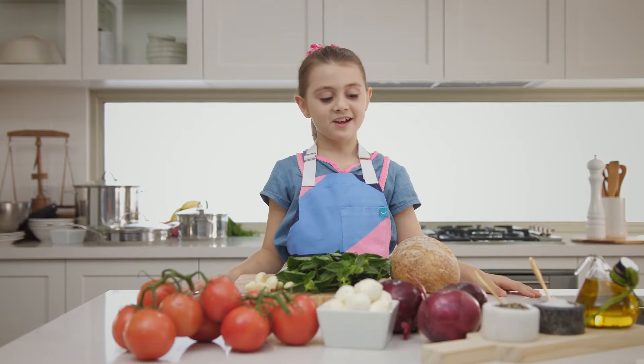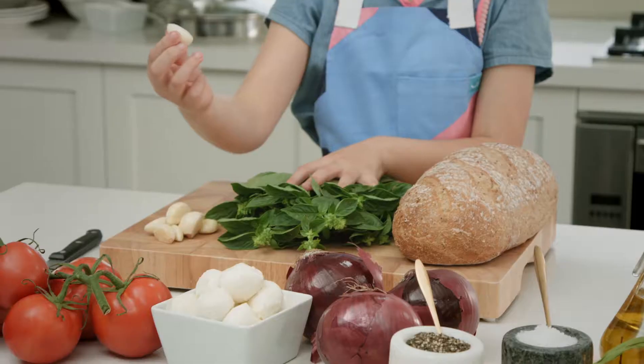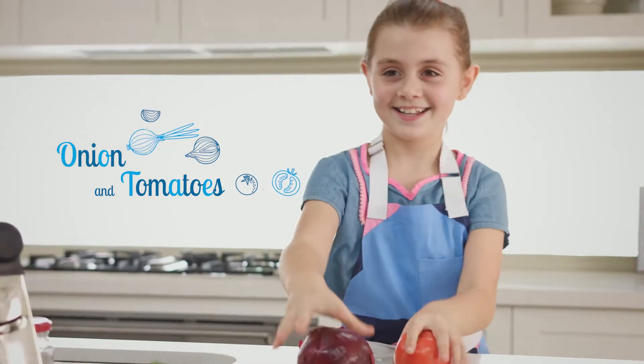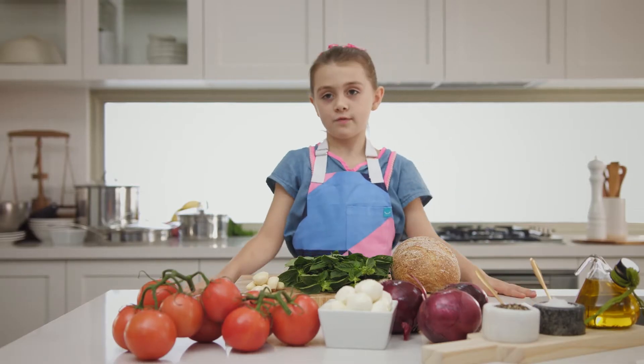Now for our starter — bruschetta. You need pane di casa, basil, garlic, vine tomatoes, bocconcini, red onion, pepper, salt, and extra virgin olive oil. So now we're going to chop all the ingredients.